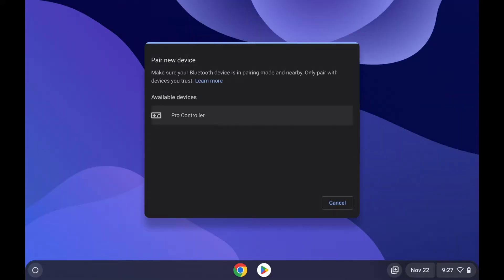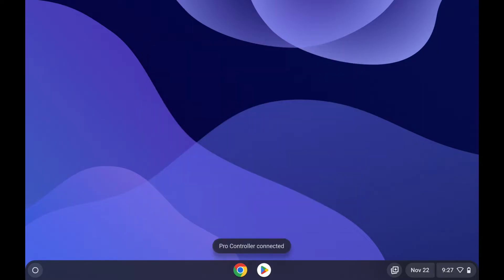Once it comes up on the list, click or tap on it, and the Chromebook will attempt to pair with the controller. If pairing is successful, you should get a small notification near the bottom of the screen that says Pro Controller Connected. And that's about it.